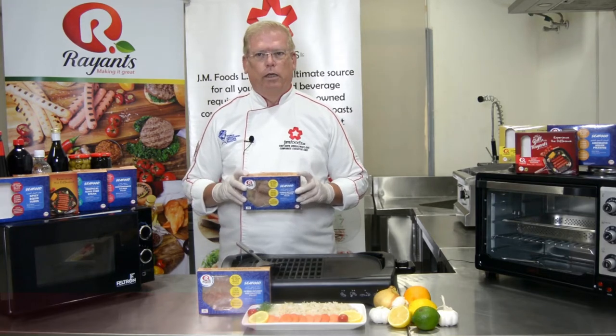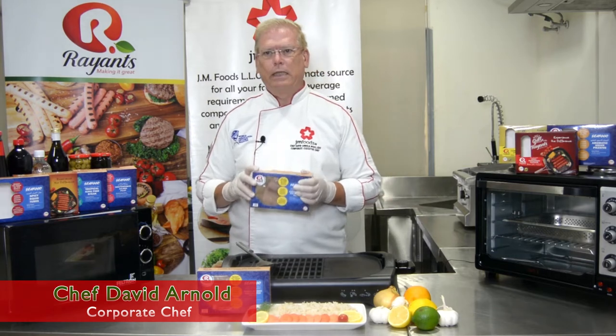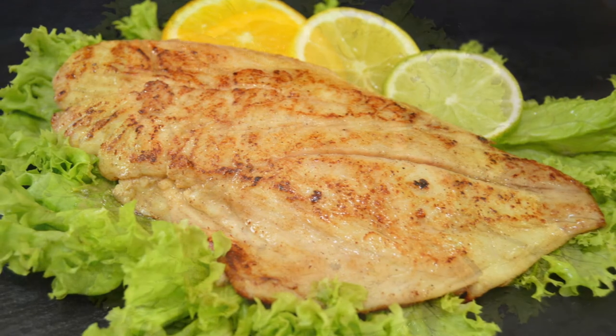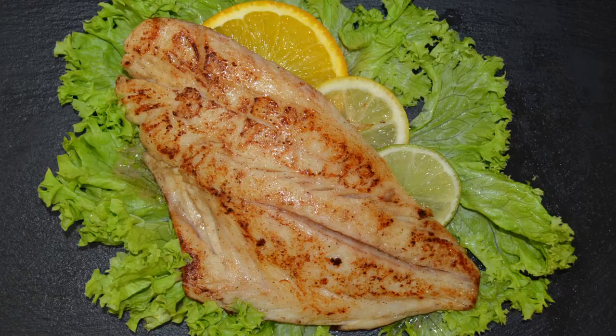Hello and welcome to Ryan's Kitchen. Today I'll show you how to cook Ryan's Citrus Red Snapper three different ways. This locally caught fish is lean, it's moist, and it has a firm texture. It's marinated in fresh citrus like orange and lemon and lime.